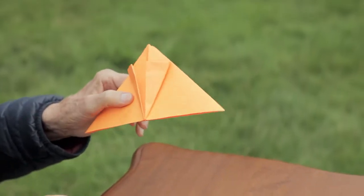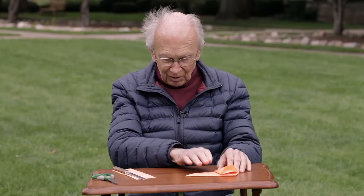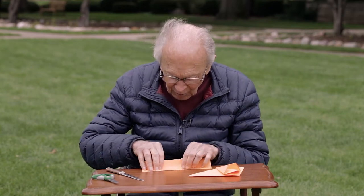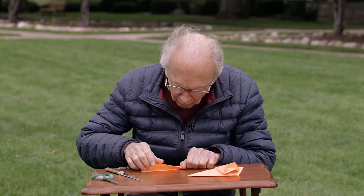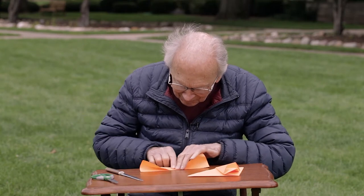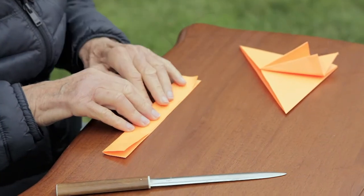Can you see how that is now? Now we turn from the wing to the body and the tail. First of all, crease this right down the middle, as close to the middle as you can get. Again, it doesn't have to be precise.